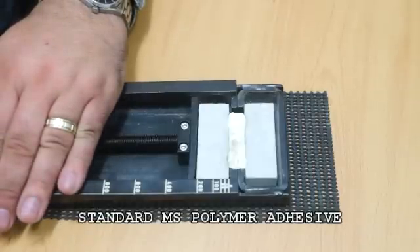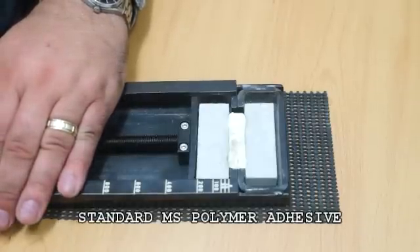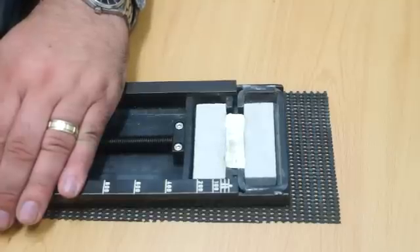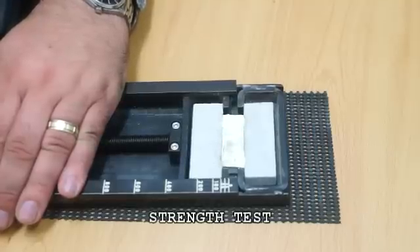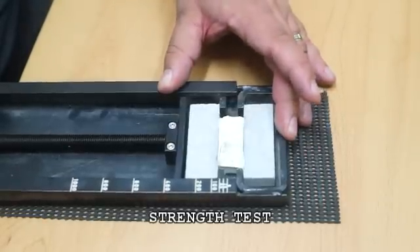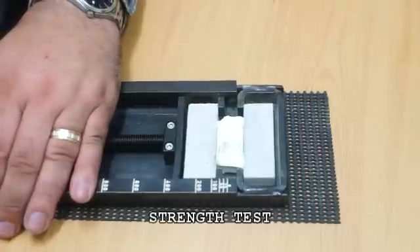This is a simple test looking at the strength of an MS polymer adhesive versus a Sika polyurethane adhesive such as T55. In timber flooring applications, adhesive has to cope with the natural expansion and contraction of timber.